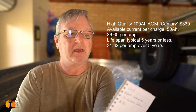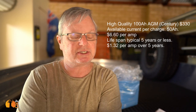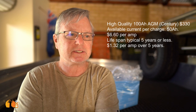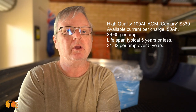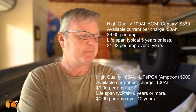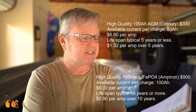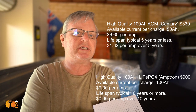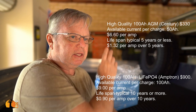Let's look at prices. A good quality AGM delivers 50 amp-hours at about $330, which is $6.60 per amp. Over five years of useful life that works out to $1.32 per usable amp-hour over five years. Now lithium: 100 amp-hours for $900, that's $9 per amp — quite a lot more upfront. But over ten years that's 90 cents per amp-hour as opposed to $1.32. So if you look at it that way, over the life of the battery, lithium is actually cheaper than AGM.